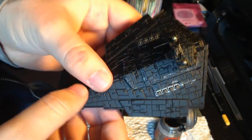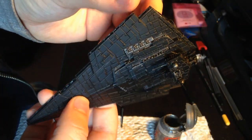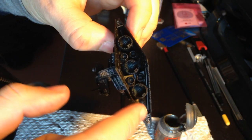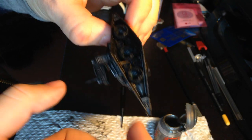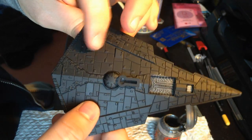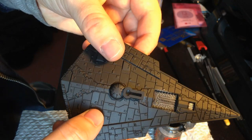I've done all of the main bits that I needed to dry brush. I've done all the guns, I've done the bridge, I've done the back — well, not the engines yet, because obviously I need to paint those first, and then I'll dry brush over them afterwards. Otherwise there's no point. A bit of detail underneath there as well, just like my other one.